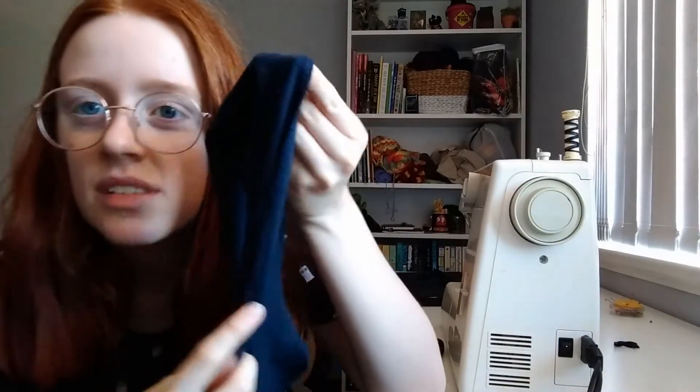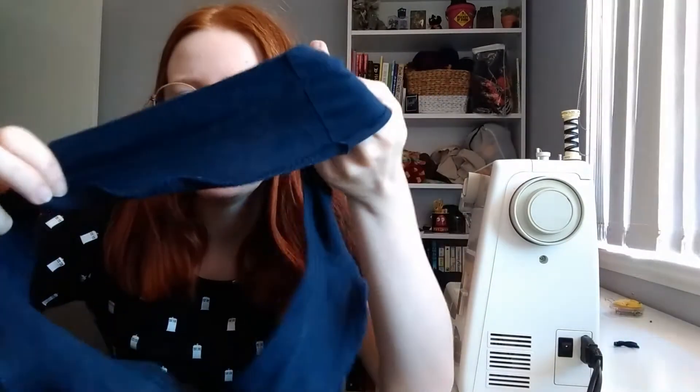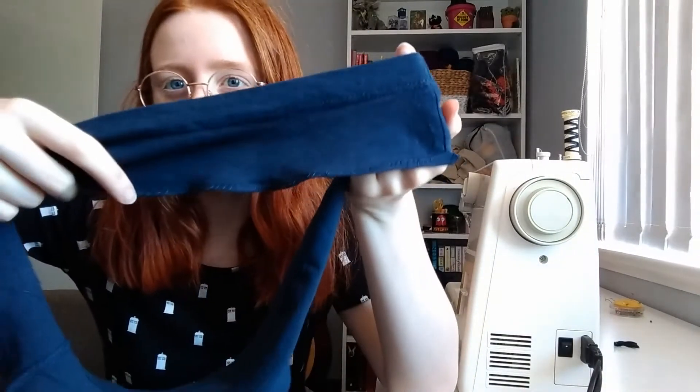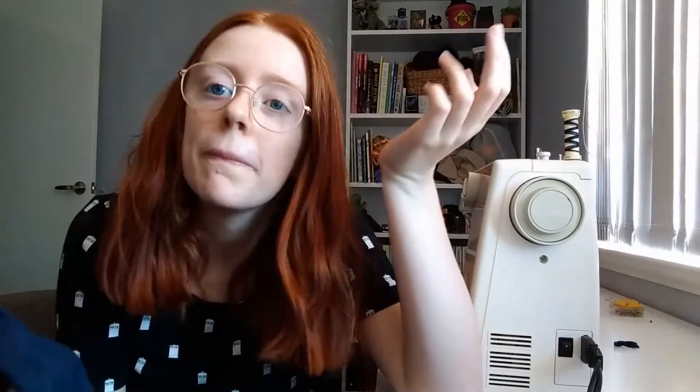I started out with just the zig-zag — you can't see it, but I started out with the zig-zag, which was not very wiggly. It started getting a bit more wiggly over here, but still not very much. Around here I switched to what my mum suggested, and there's more squiggles, so I'm gonna do that. My only problem is that the thread's running out, so I think I have to test different threads now.